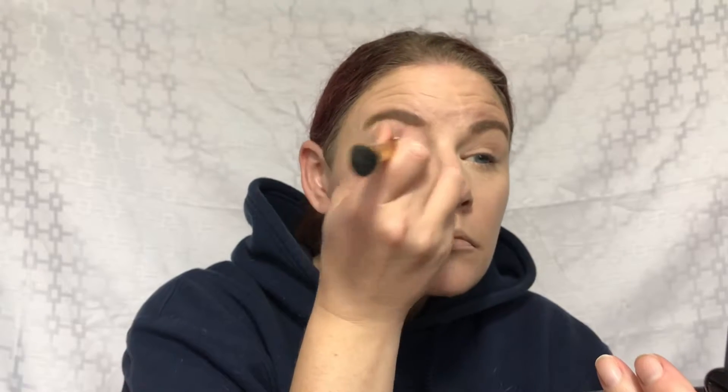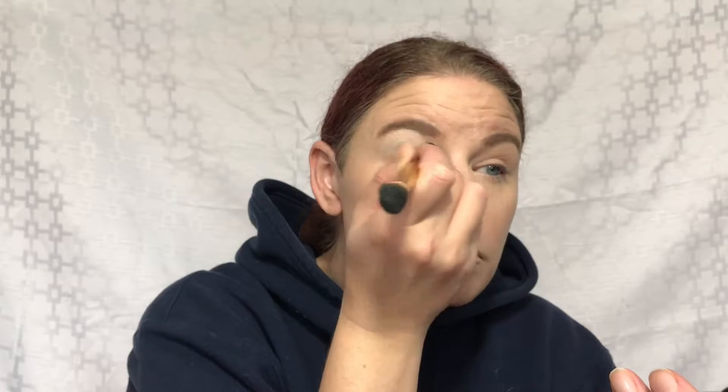We're going to use the P. Louise base on my eyelids using a concealer brush. I take that product all the way up to my brow. I just flip the brush over and make sure that base is smooth — smooth, that's the word I'm looking for.